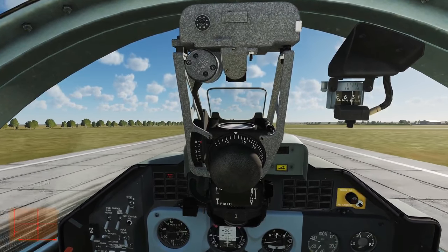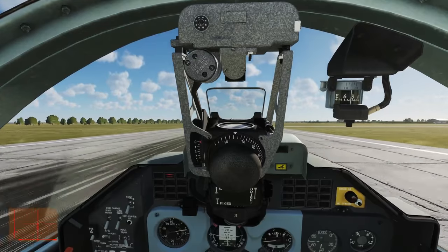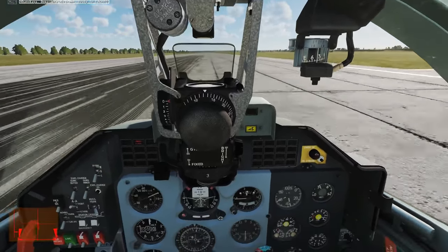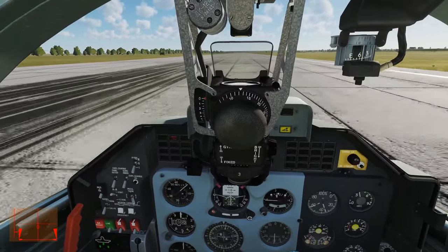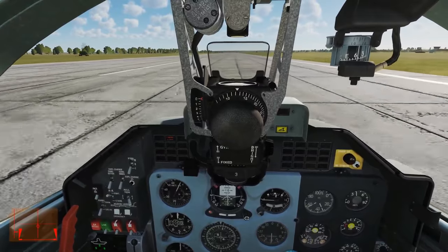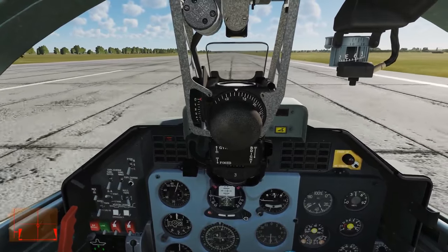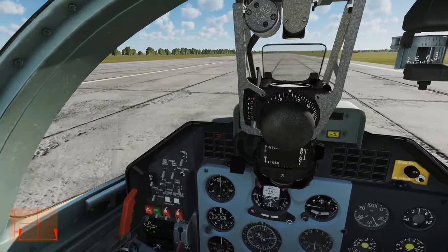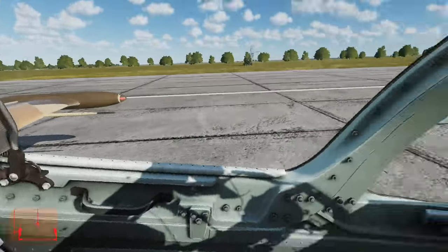She'll probably touch down at about 80 to 90 knots roughly. Flaring. 80 to 90 knots exactly as we said. I noticed the brakes are pretty crap. As long as you're landing slow, I don't think the brakes will ever be a problem — I only used about a quarter of the runway.